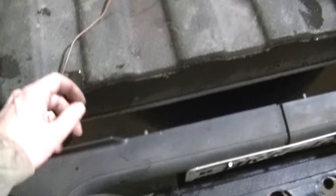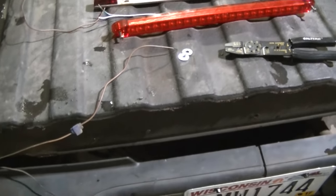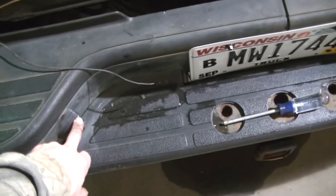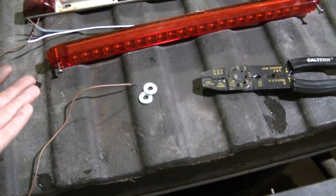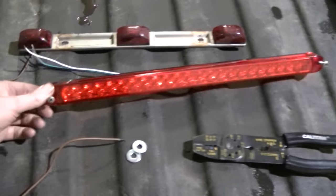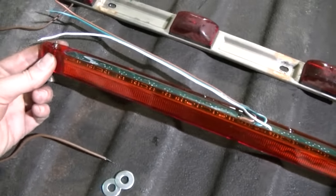The guy before me tapped into the taillights to get parking light power, and there's also a ground wire going into the taillights. You're going to need a ground and a parking light wire to hook this light up. I'm not going to have to do any wiring, but I usually pull my power from the license plate lights - you can go to the taillight too, whatever works. You just need a power and a ground.